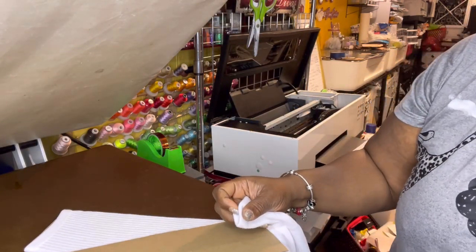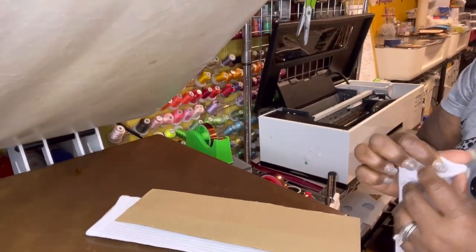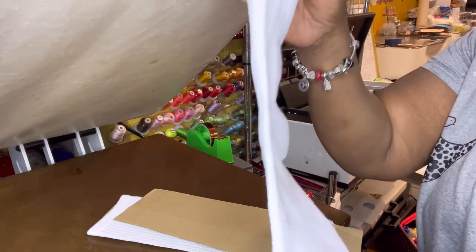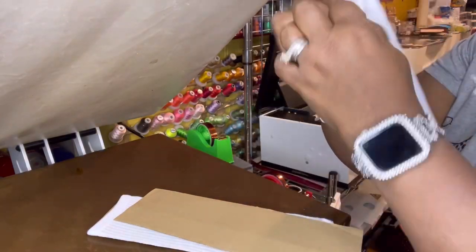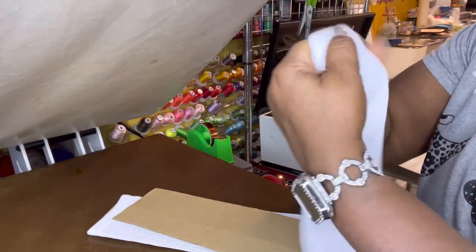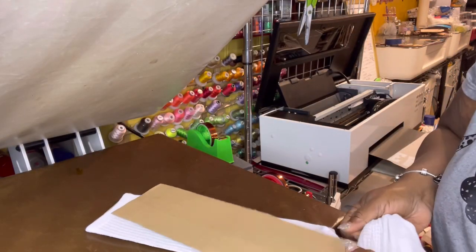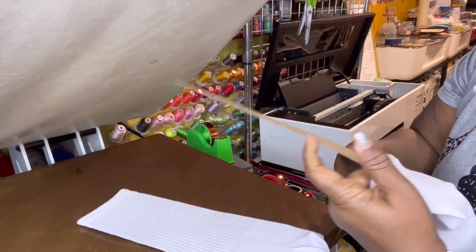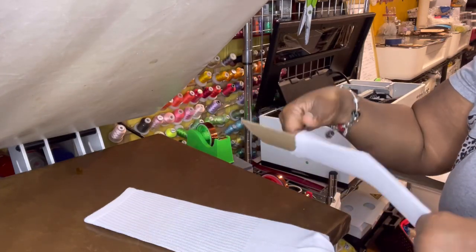I'm going to use cardboard because it's easier for everybody to follow along. When you put the sock on the cardboard, you want to make sure — because these socks are shaped, not just straight like sublimation-only socks — that if you're doing a two-sided design, it's oriented as it would go on your foot, facing forward, so that you're not sublimating on the side of the sock.